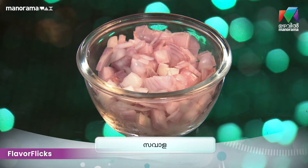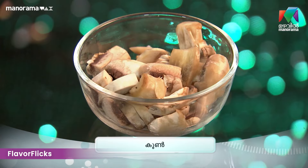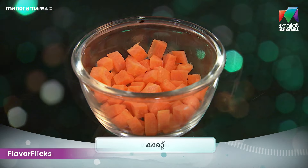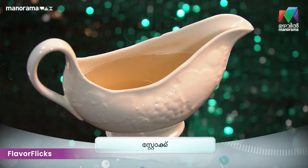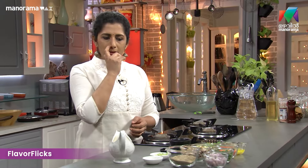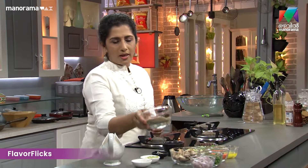We cook quinoa with onions, mushrooms, ginger garlic paste, zucchini, green peas, carrot, and celery.